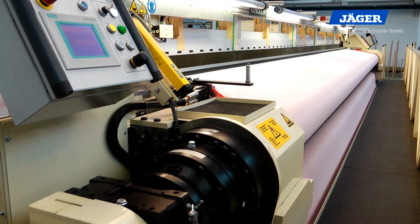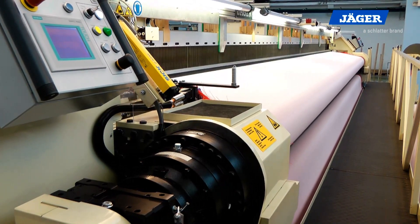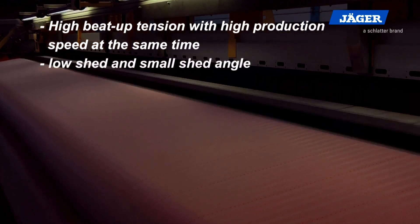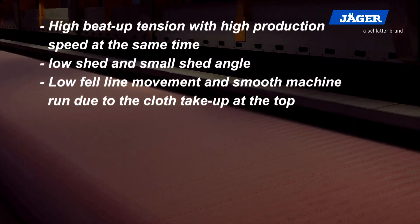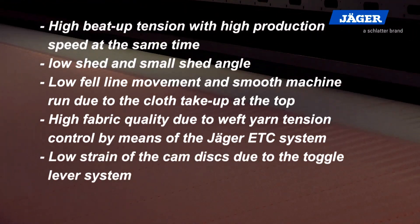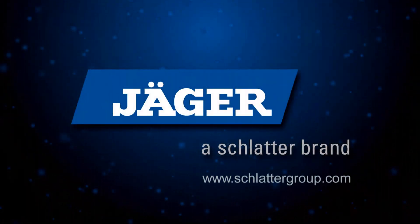The Jäger BK700 — the weaving machine for high quality dryer fabrics and heavy industrial filter fabrics. The band rapier loom BK700 offers the following advantages: high beat-up tension with high production speed at the same time; low shed and small shed angle; low fell line movement and smooth machine run due to the cloth take-up at the top; high fabric quality due to weft yarn tension control by means of the Jäger ETC system; low strain of the cam discs due to the toggle lever system; and main drive with constant motor speed. Jäger — a Schlatter brand.